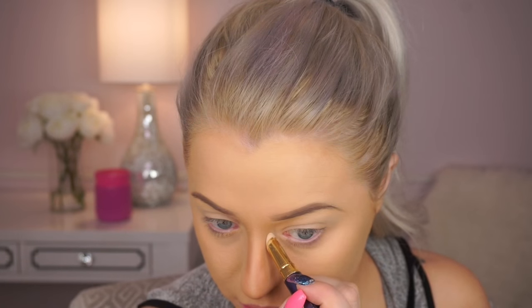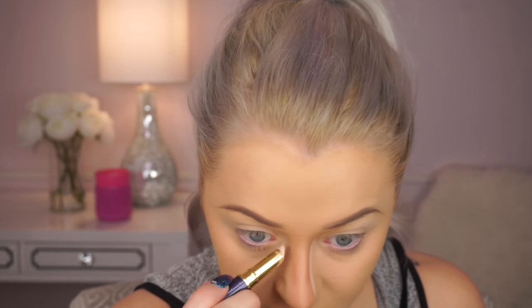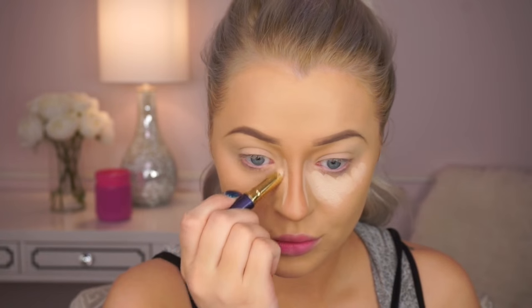Let's get started. Hey guys, welcome back. Today we're going to jump right in. I am using this concealer from Tarte — this is the 12-hour Amazonian clay. Love it.